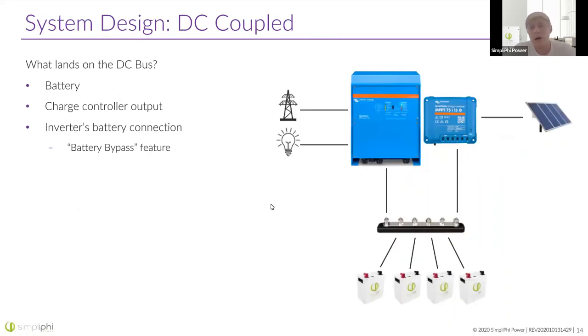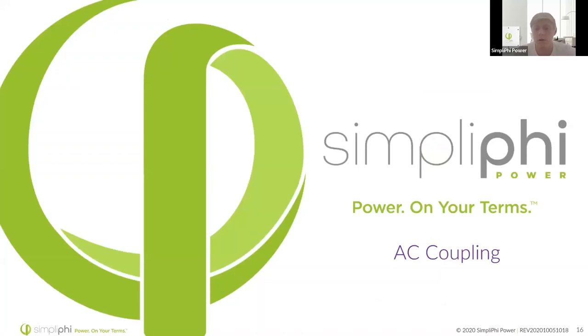In terms of system design, everything is going to land on the DC bus, highlighted here. Not only are your batteries going to land here — your charge controller and your inverter are also both going to land on this DC bus. The charge controller output charges the batteries, and if the batteries are completely full, they float on the charge controller, which allows it to send power directly to the loads, bypassing the battery.